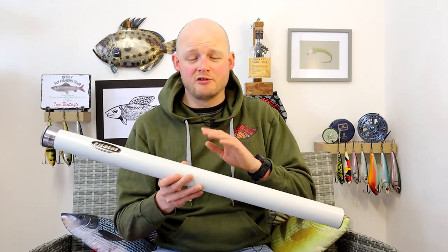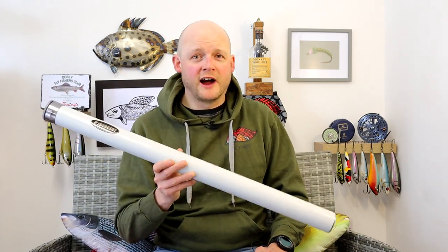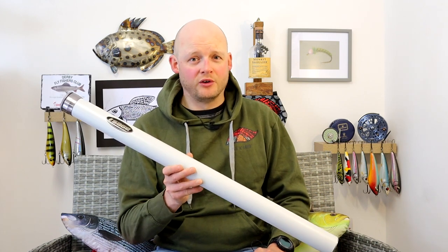So the plan here is I'm going to go through what the rod's got first, how it's built, what we've actually got in the package, and then afterwards I'm going to talk about whether or not it could justify that price tag and what I actually thought of the R8 Core 9ft 4 weight.